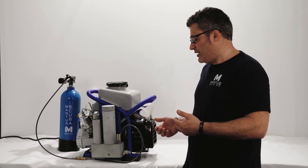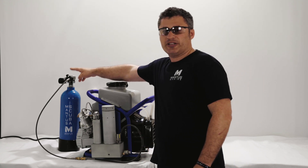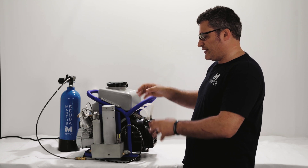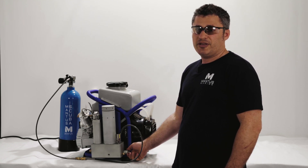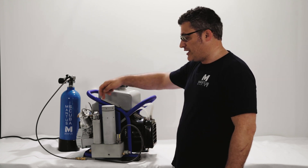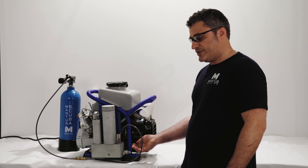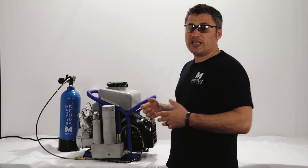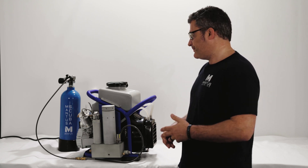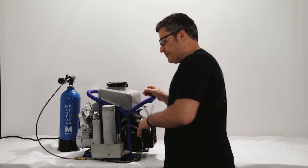When you start up the compressor, it may sometimes be a while before the air actually starts coming out into the cylinder, because we need to pressurize it. The valve is not going to open until you reach 800 psi. When the compressor reaches 800 psi in the filtration chamber, that's when this valve opens and allows air to get into the cylinder. We're going to turn on the compressor and show you how that works.